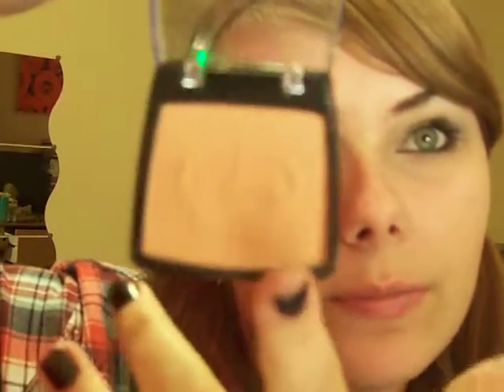Next is this blush. It's called Misty Rose by Rimmel. It's a really nice peachy pink — the colour wasn't showing up on camera but there you go. It's gorgeous.